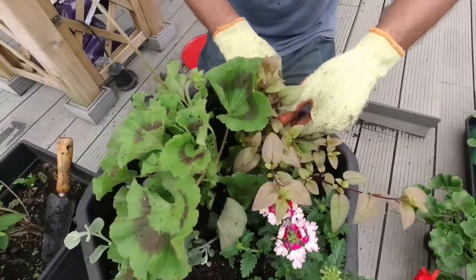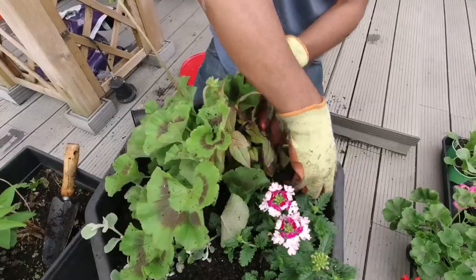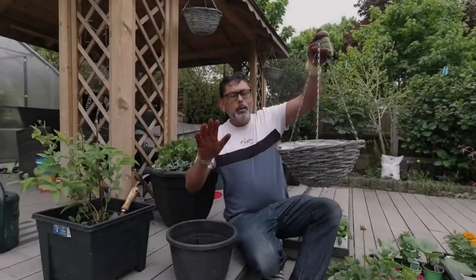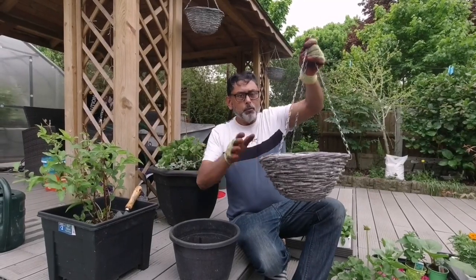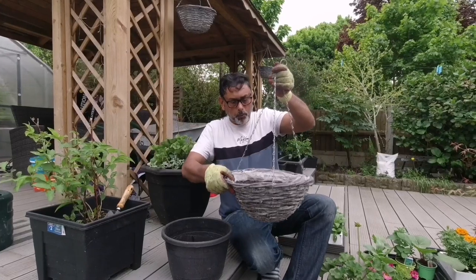The weather's been beautiful, hasn't it? Yes, it has — I'm really enjoying the weather. I'm looking forward to summer gardening. Me too, Dad. Planting in a hanging basket is very simple.